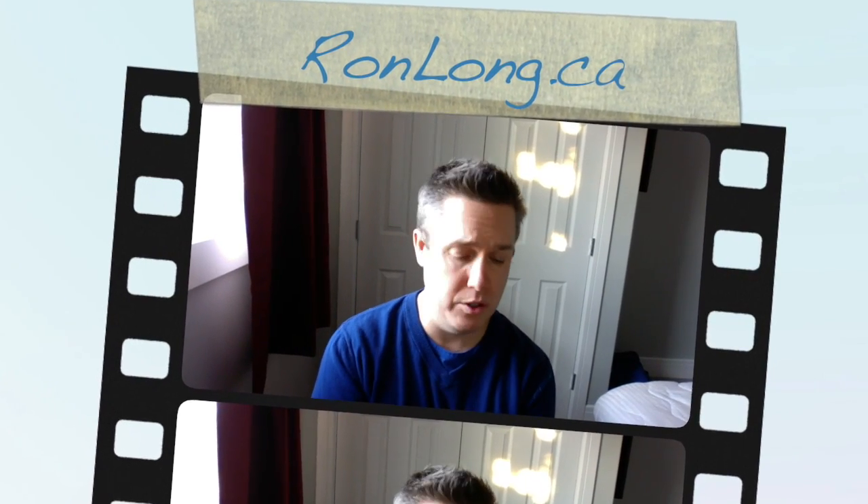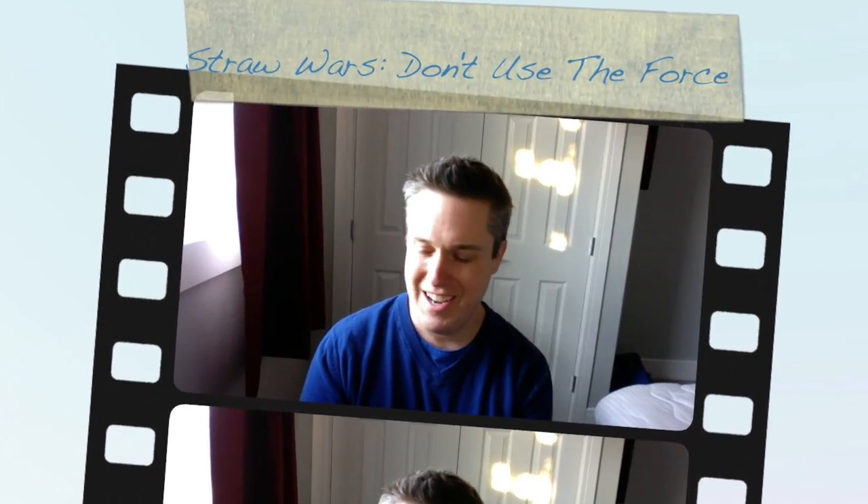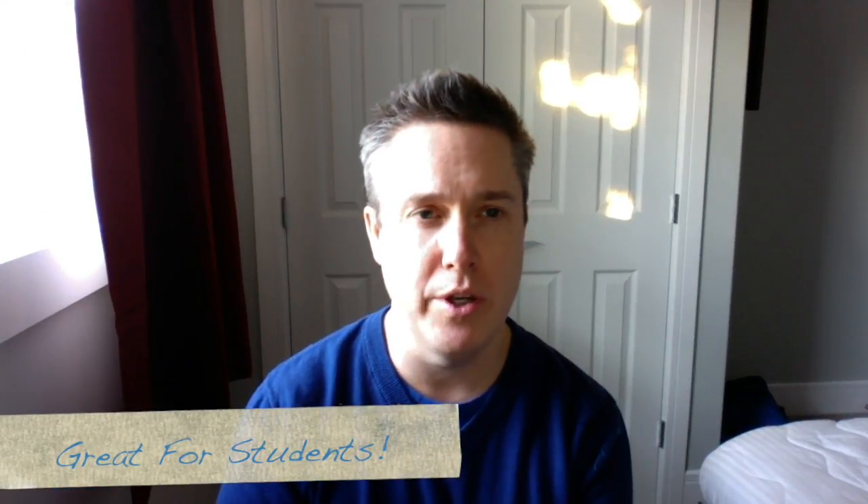Hello, all humans. Welcome to Straw Wars: Don't Use the Force. In this segment, we're going to learn about straws.